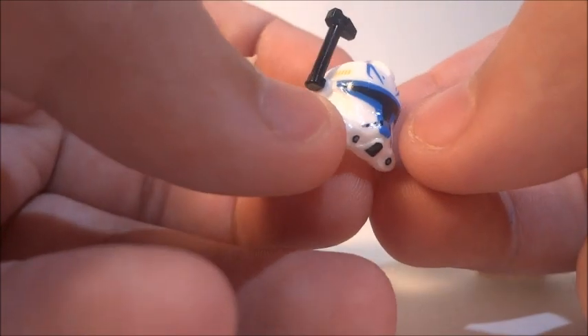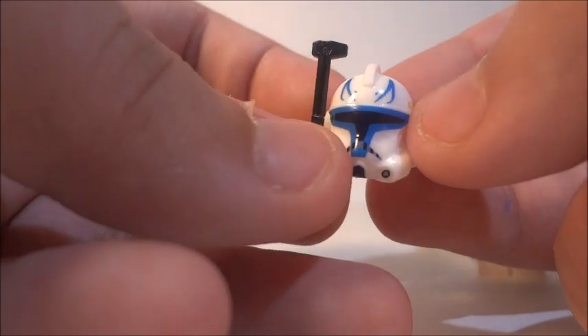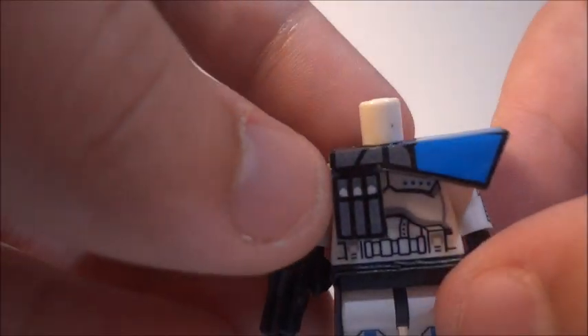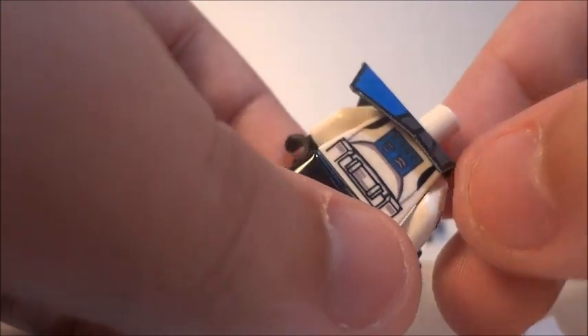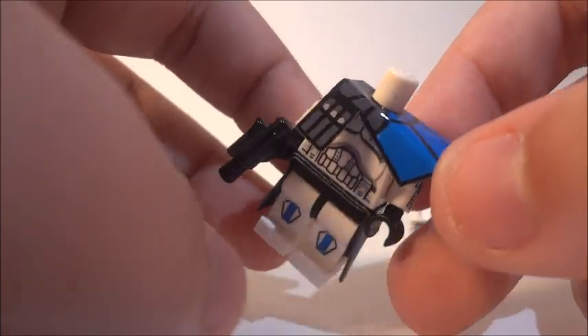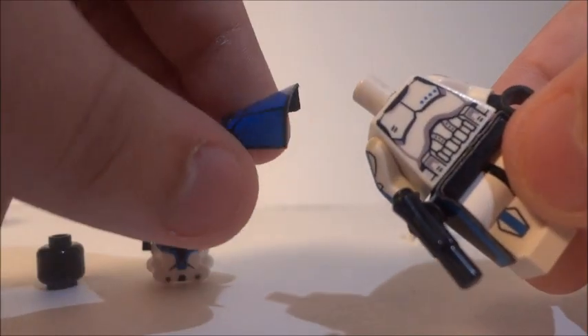The decals are just so perfectly applied, it looks really really nice. Let me show you the pauldron first — here it is, a top quality pauldron. This is a new pauldron that he made just for the Season 4 Rex.